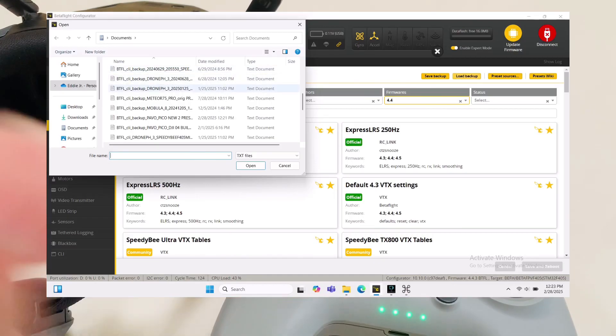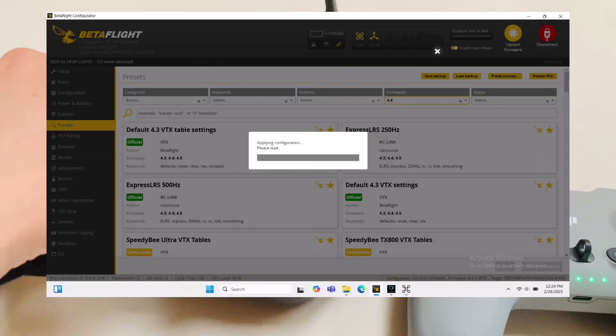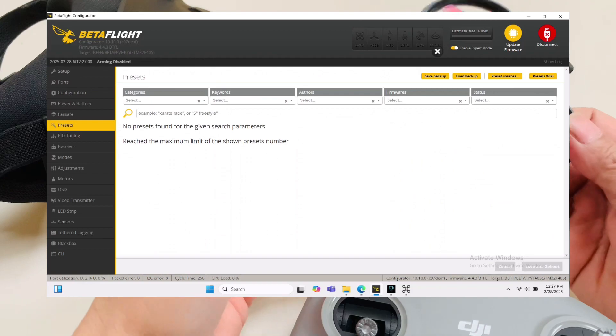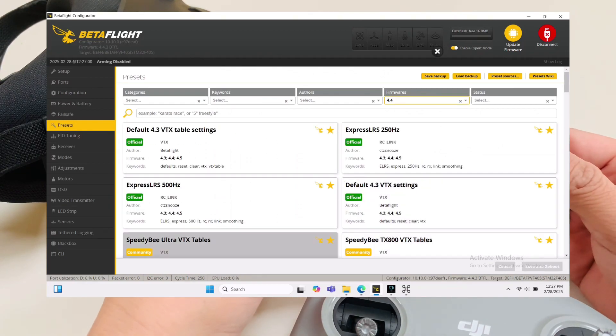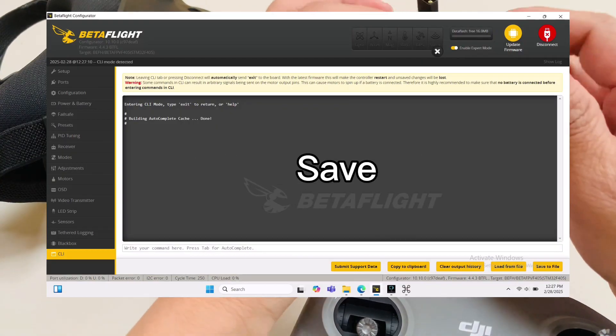Comment your question if you struggle to bind your DJI RC3 to your cinewoop, or DJI RC4. Just click this command and save and it will be fine.